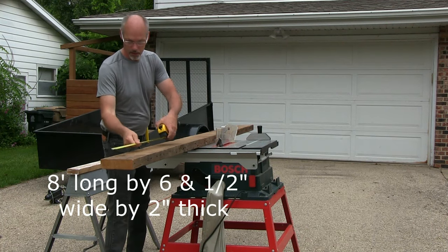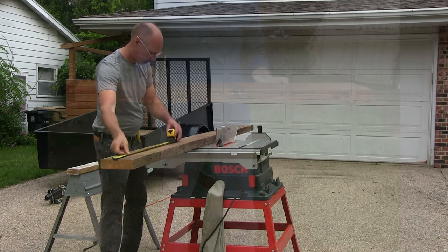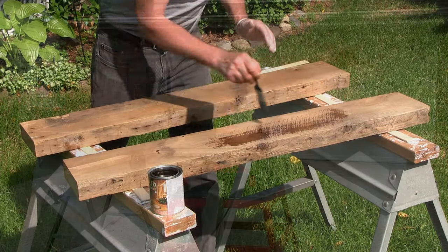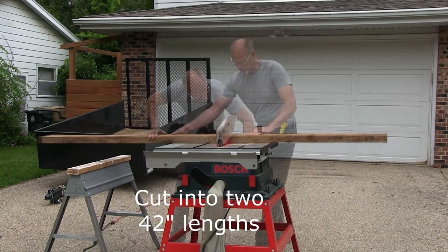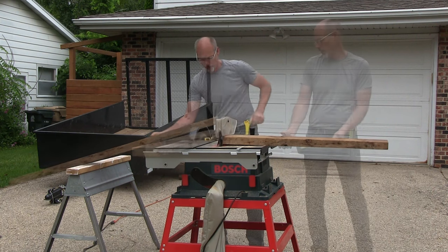Hi YouTube friends, this is Brad. Today in this video we're going to repurpose this 100-year-old wood into two strikingly beautiful shelves. We're going to show you the process of applying a clear antique varnish to them, the brief decluttering process of making room for these shelves on our wall, and how we install them using wrought iron wall brackets.